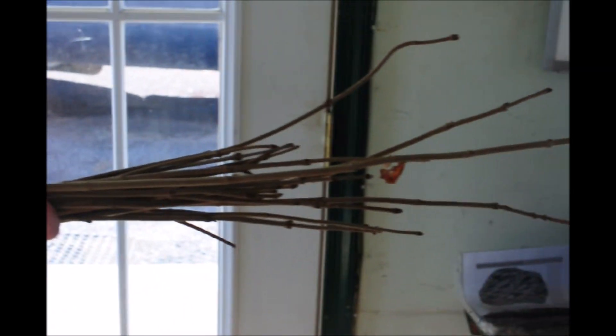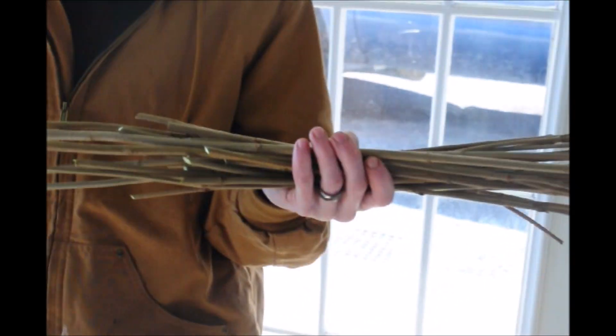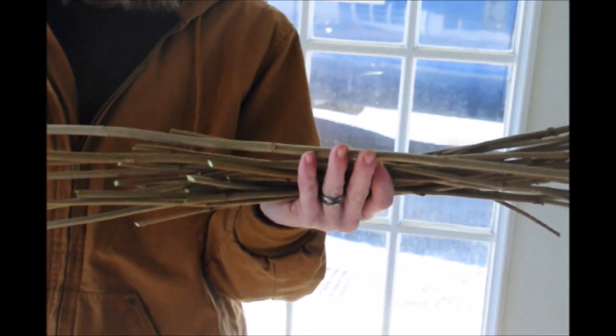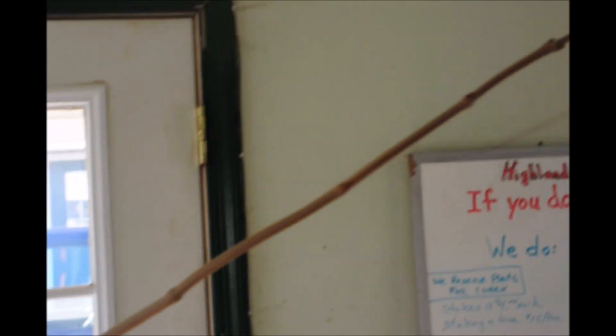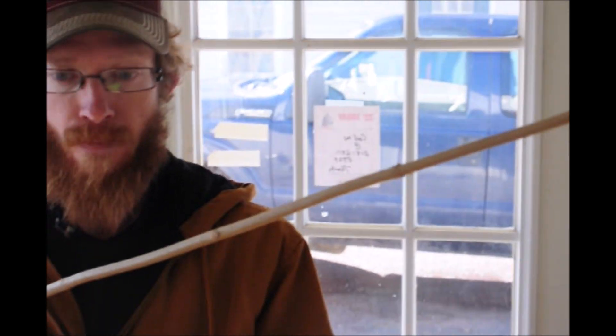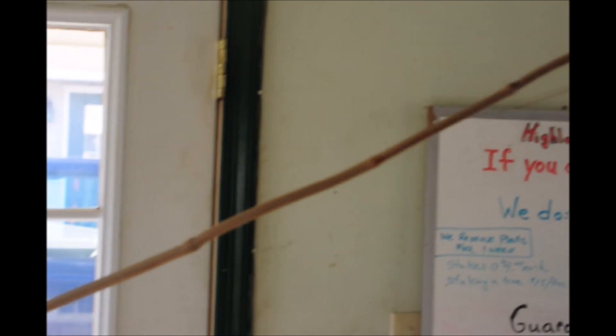These are Arrowwood Viburnum sticks that I cut from a bush. As you can see, this one right here is nice and long, and that is why it's called Arrowwood. The Indians used these to make their arrows with — they're nice straight stems, and that's what they used.